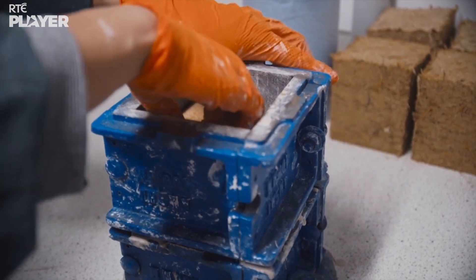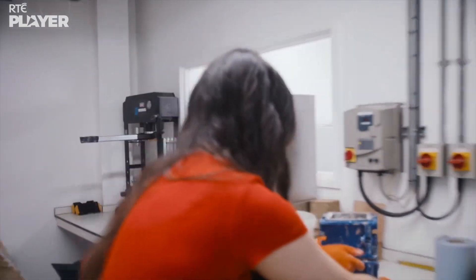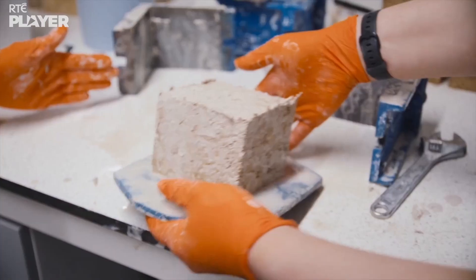Three, two, one — woo! As you can see, the water's starting to come out. I'm so excited! That's your brick.